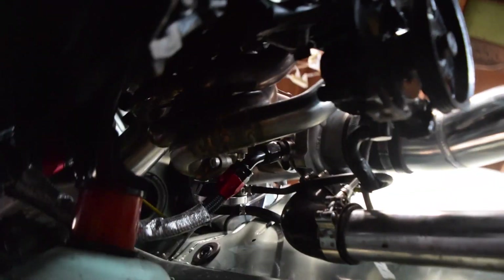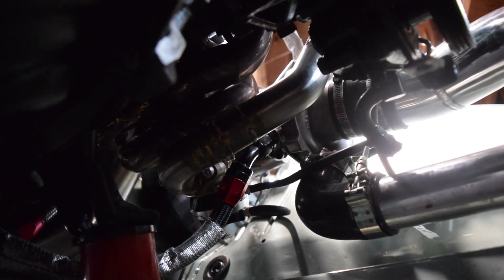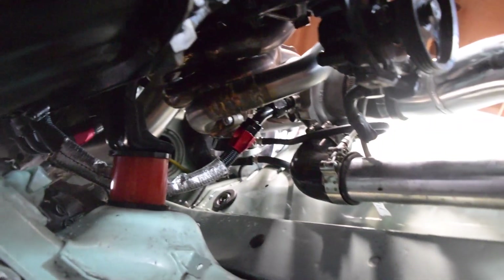I'll crawl under real quick and make this short and sweet. You guys can see that is my wastegate screamer tube — got it all welded up, looking good, follows along the manifold and just comes right out. We'll see how well it does if it puts soot all over the engine bay — I'll just flip that sucker down and point it down this way.